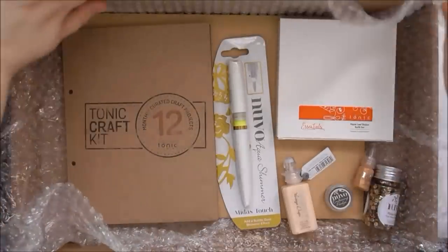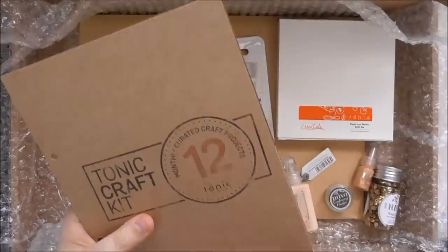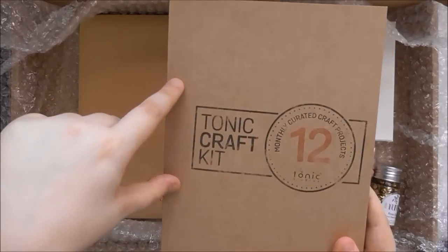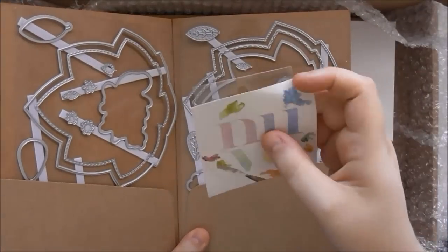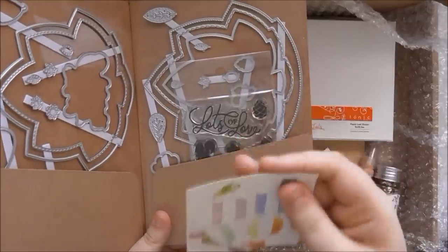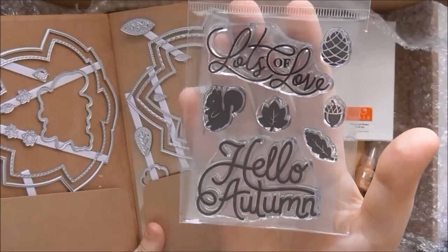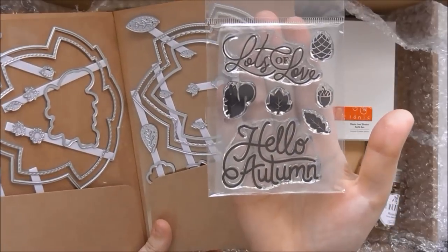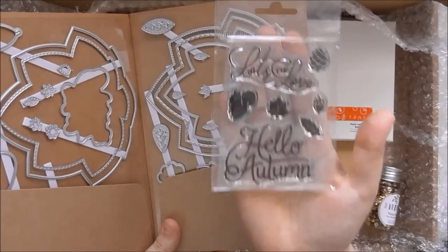Let's go through the stamp and die set first. You get it in a lovely little folder, and every three or four kits they include a small A5 binder to keep these in as well, because they've got two holes ready for the binder. This month's stamp set has 'Lots of Love', 'Hello Autumn', a cute little squirrel, an acorn, a few different types of leaves, and maybe a pinecone. These are all really high quality photopolymer stamps that'll give gorgeous impressions.